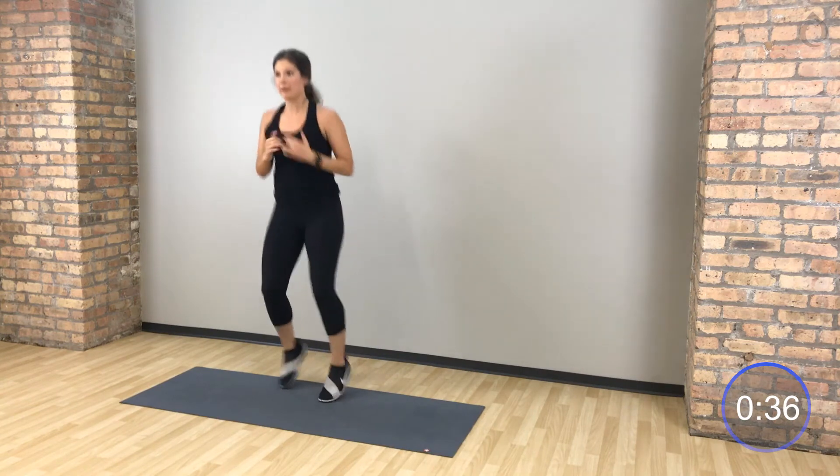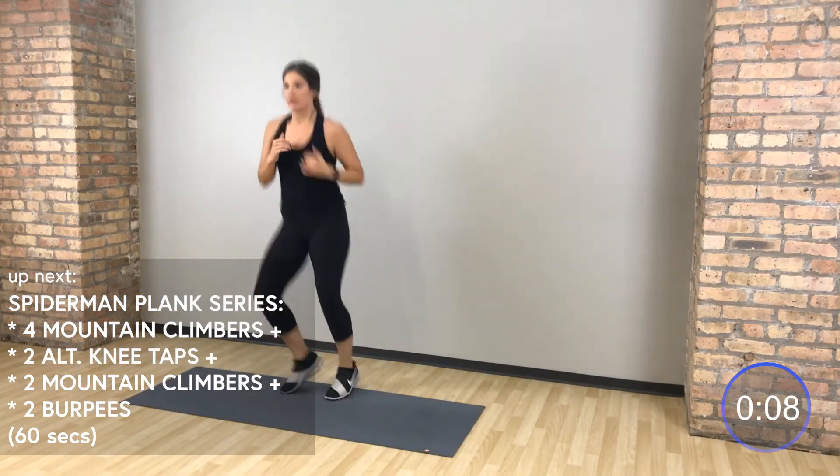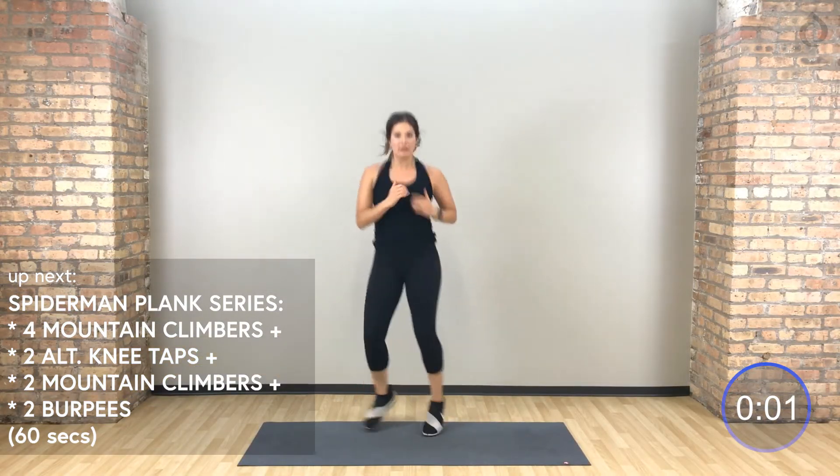Shake it out here, one more set. We're going to combine everything we've already seen. You're going to start on those hands and you'll have 4 mountain climbers, drop to your elbows, same knee same shoulder, press up to your hands, drive those mountain climbers, and you'll have burpees — jump in, up, down, back. Opposite knee, 4 mountain climbers. Let's go.